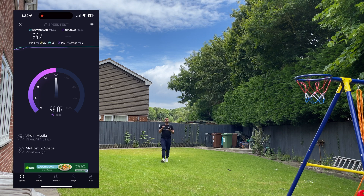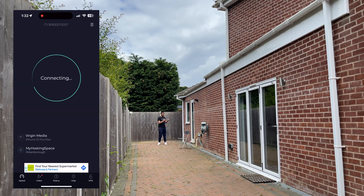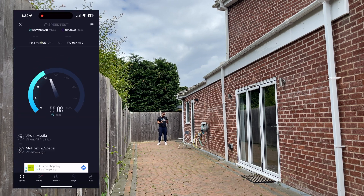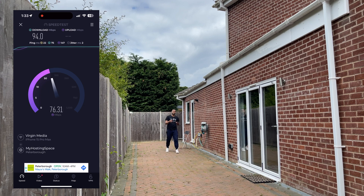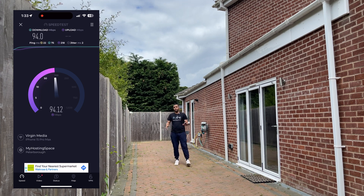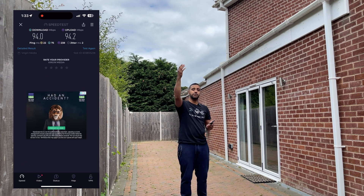Do keep in mind I haven't made any configuration changes on this access point to optimize it — it is straight out-of-box configuration. As a final test, I'm on the other side of the house, literally on the other side of the access point, probably about 20 meters away. Still full bars on the iPhone. I'm getting about 22 milliseconds ping and still 90 to 95 Mbps download speed. The upload is 50 to 60 Mbps — so it's there or thereabouts, and reasonably good. With the mesh option you can tether onto another access point if you needed to go even further.